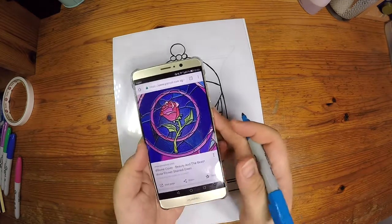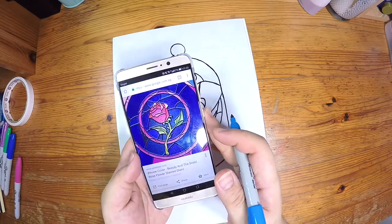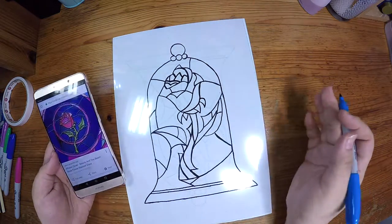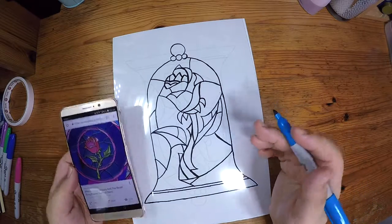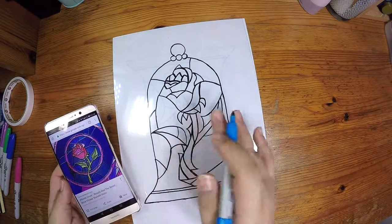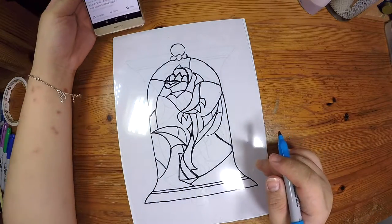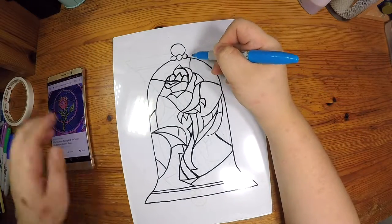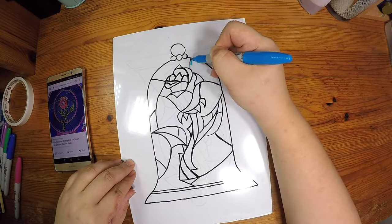Now the tracing has been done, we can start to colour the picture for the stained glass. I will be referring to a picture online to get the same colours for the rose. Alternatively, you do not need to follow the exact same colours and can colour in whatever colour you want for the rose.